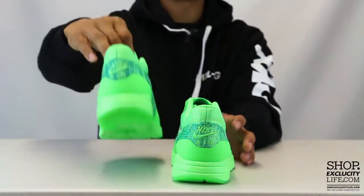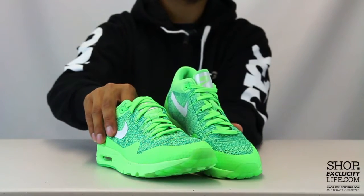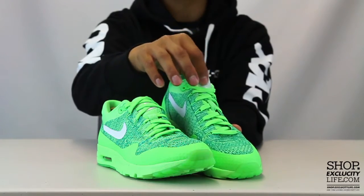On the back you've got your Nike Air embroidery right there in that green colorway. The shoes come with flat laces along with the Nike Air tab at the top of the tongue.